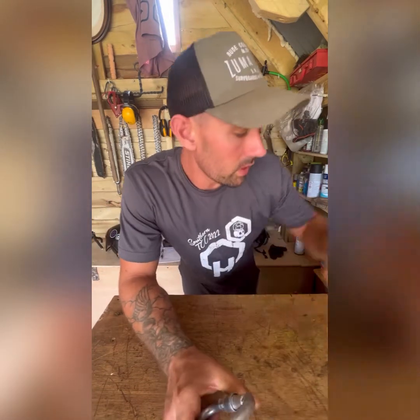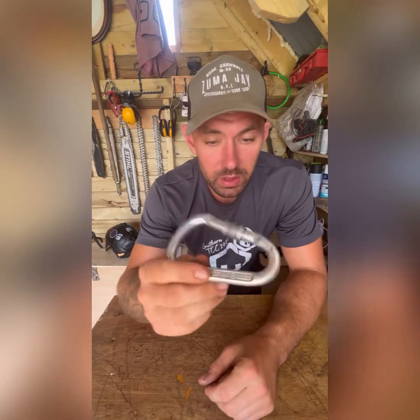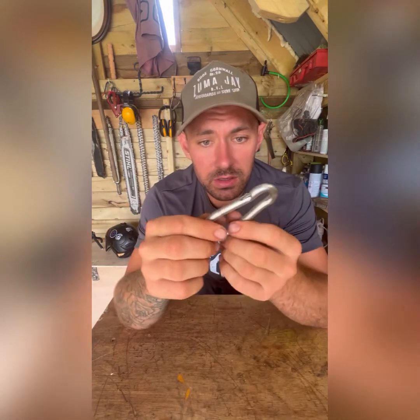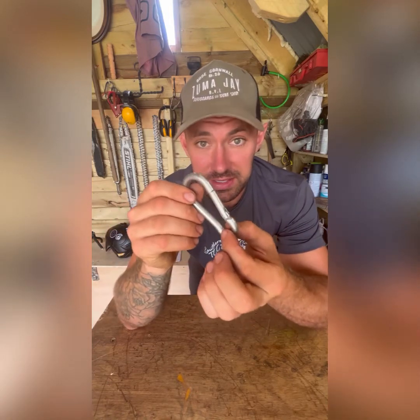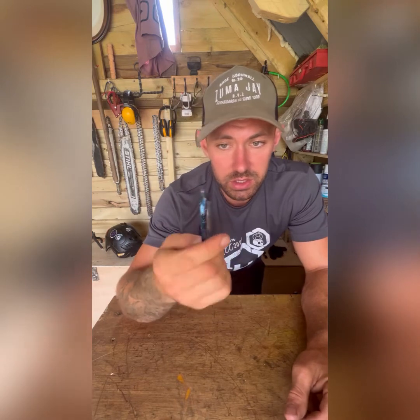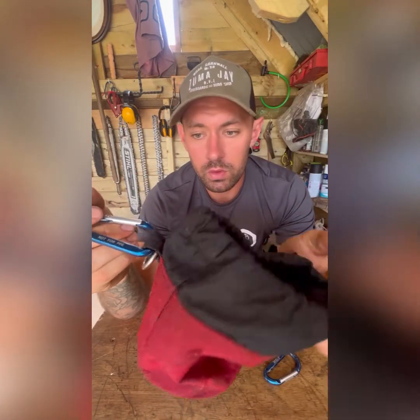On the subject of tool clip carabiners: I've got this screw gate one I use for a saw lanyard - I wouldn't climb with this. I use it for my big saw. Something like this slim, long style is good for a tool lanyard as the lanyard sits down there nicely. But definitely don't climb on that - it says 'not for PPE' on the side. I use a tool clip carabiner a lot for my ascender on my spike, just to lock it in, or for things like my chalk bag that holds my batteries for my battery saw.